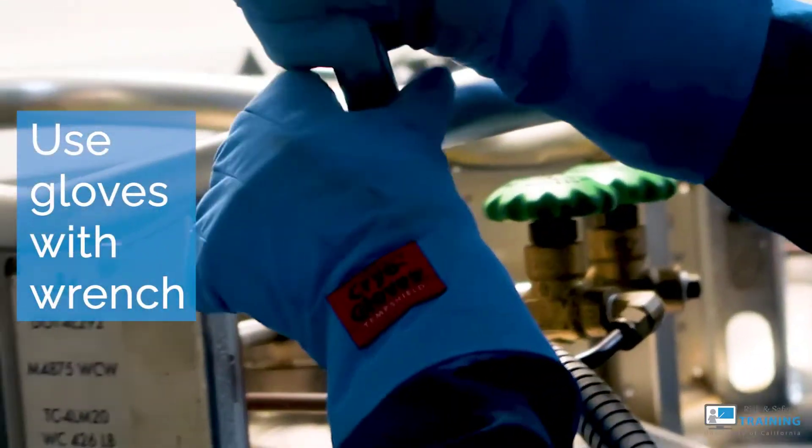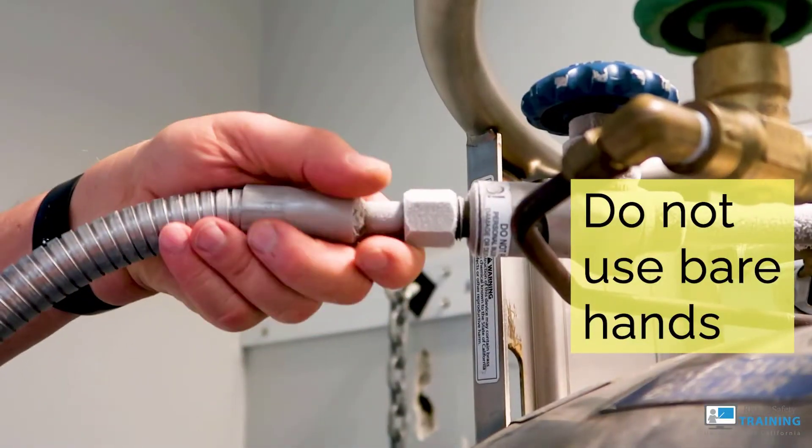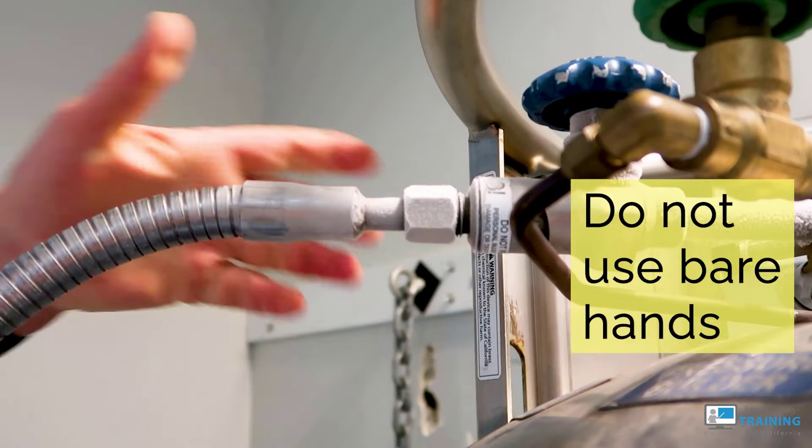Use your cryogenic gloves whenever handling a wrench. Do not use bare hands when touching the frosted transfer line. Damp, sweaty, or bare hands will stick onto the metal.